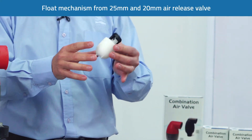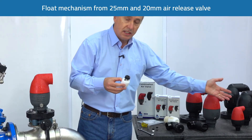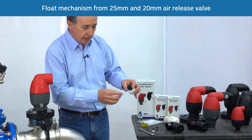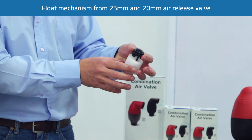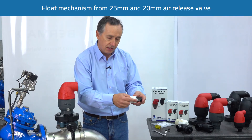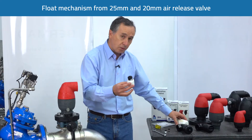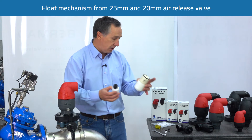This is the inner float mechanism used in the smaller 25 and 20 millimeter valves. It's slightly different to the 50 millimeter valve, but identical inside in that it has an upper sealing orifice which we need to check is clean. We don't have to remove the pins — we simply open up the float to expose the automatic orifice, make sure it's clean, and put it back together. That covers the float mechanism for the 20 millimeter valve and the floats for the 50 and 80 millimeter valve.